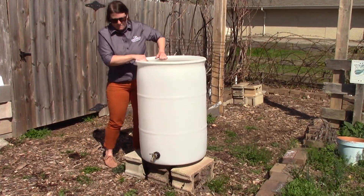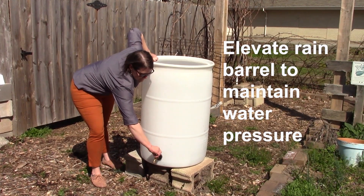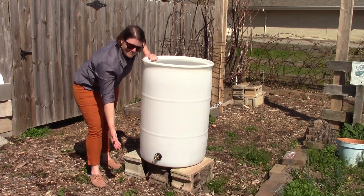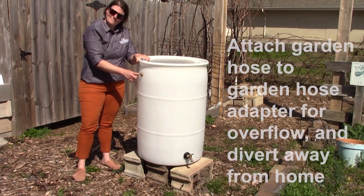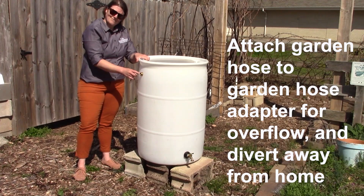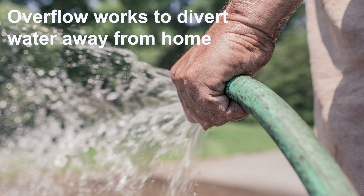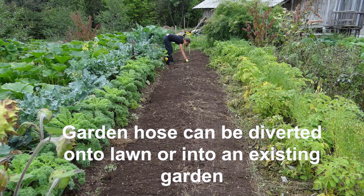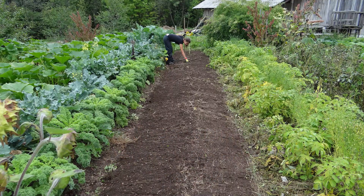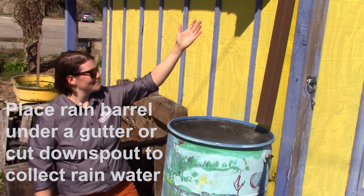To use your rain barrel, make sure that you elevate it so that enough pressure is maintained to force water out of the garden hose you attach. You will also want to attach a garden hose onto the garden hose adapter at the top, since your rain barrel can only hold 55 gallons and you will be surprised by how much water it collects in one rain event. This garden hose works as an overflow and diverts excess water away from your home and into an existing garden or onto the lawn. Make sure your rain barrel is under a gutter, or you will need to cut the downspout to direct it into your barrel.